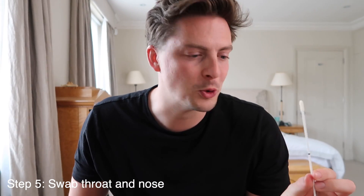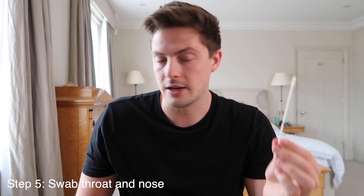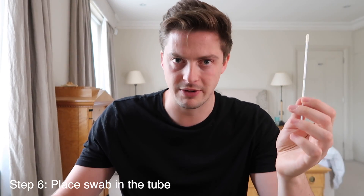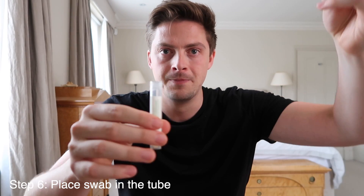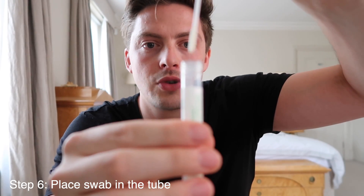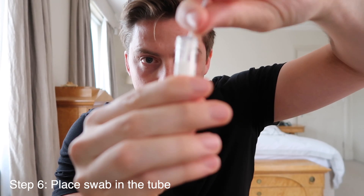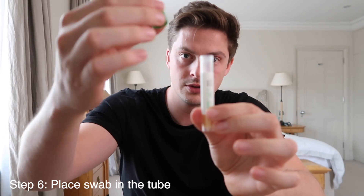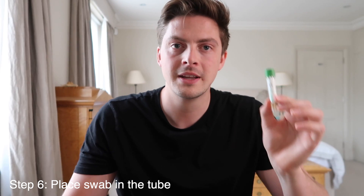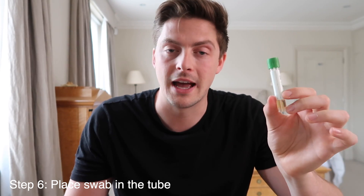My eyes watered a little, but that's normal. Ten seconds each side, and now we're going to pop this into the pot — this bit is really important to get right. Hold the pot upright so the liquid doesn't spill, then insert the swab straight down to the bottom. Then bend it where the black line is and it snaps off. Put the lid on the pot immediately. Next we need to label it up, but first wash your hands because you've been touching your nose and mouth.